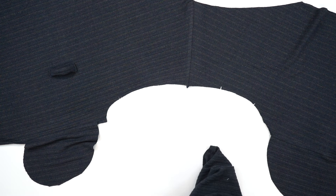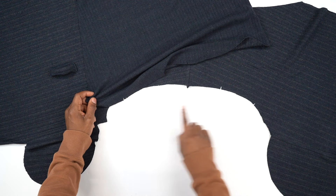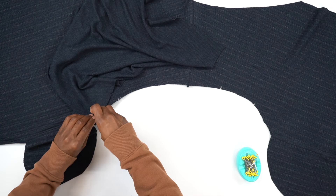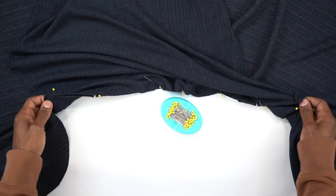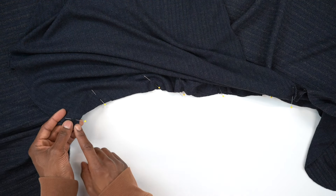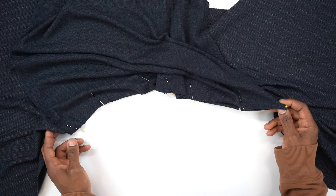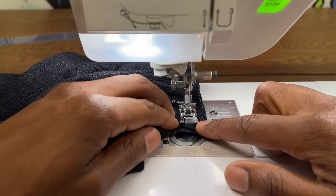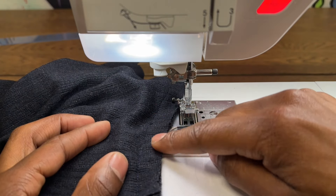Now grab your sleeve. With right sides facing, match up double notch to double notch and single notch to single notch — that's how you identify the front and back. There are markers for in between those two notches and also the seam, so pin everything in place. Head to the machine and stitch all the way across one end, through the shoulder seam, and to the other side using a 5/8 inch seam allowance. Once done, pin and sew the other sleeve the same exact way.